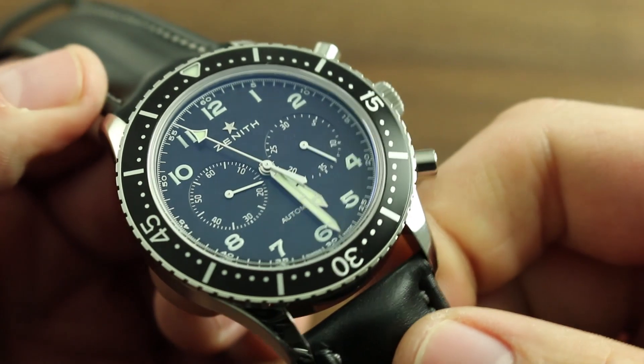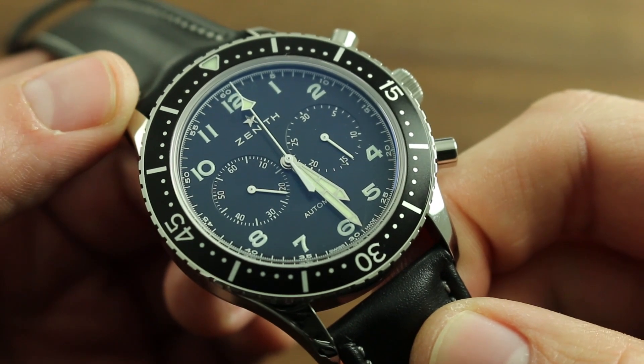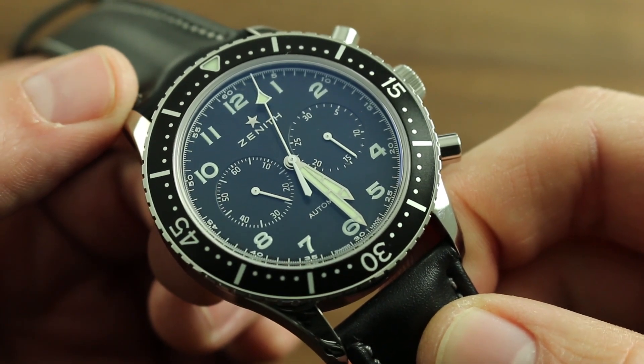At this point, you can buckle the watch on your wrist and the automatic winding rotor of the El Primero caliber will continue to wind the watch in the course of natural kinetic action on the wrist.